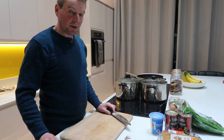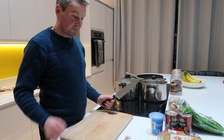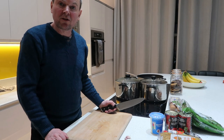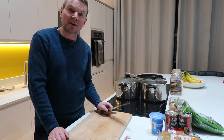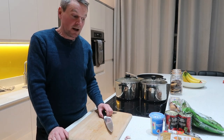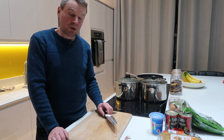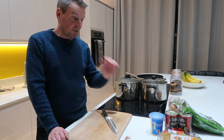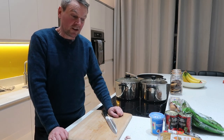Hi everyone, welcome back to our cooking vlog. Thanks for tuning in again. This week we're going to make two simple pasta dishes — a carbonara and a simple sausage and tomato pasta. We'll start with the sausage and tomato one because that'll take the longest.